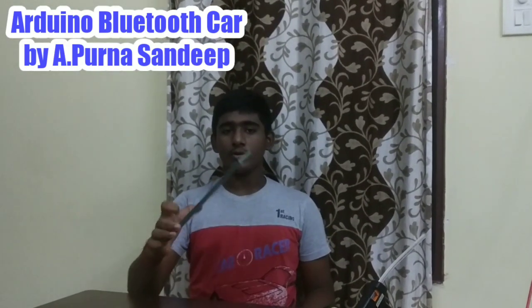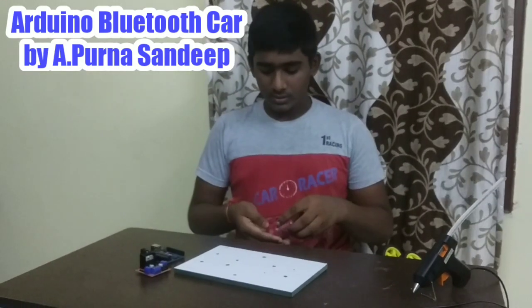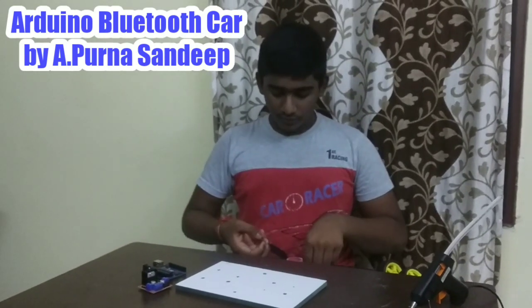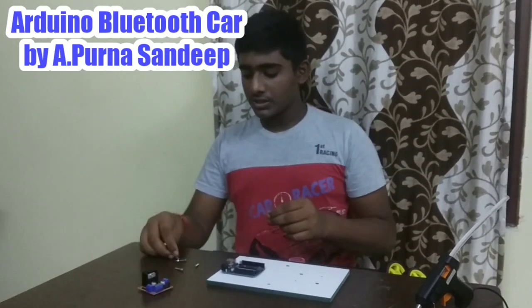Now take the acrylic sheet, Arduino Uno R3, motor driver, and some screws. Take 4 screws to attach the Arduino to the acrylic sheet.